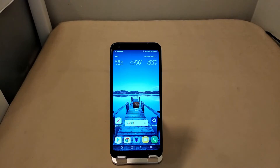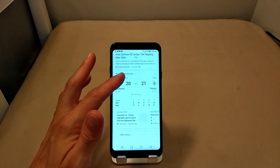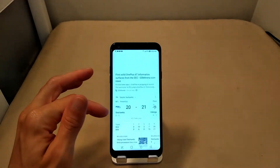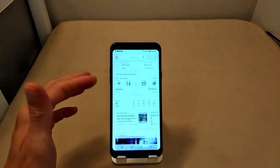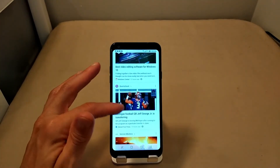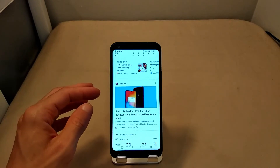For overall performance: Snapdragon 450 processor, four gigs of RAM, 64 gigs of storage, Adreno 506 GPU, and an octa-core CPU. Things have been buttery smooth — no lag whatsoever. There have been some minor stutters, like when scrolling, but nothing that ruins the experience. It's nothing distracting or enough to make you want to put down the device.